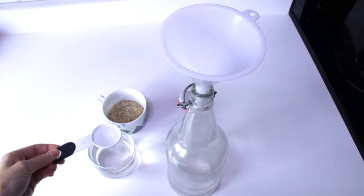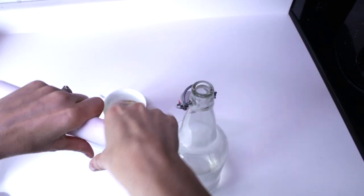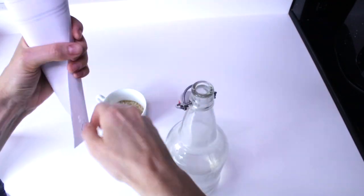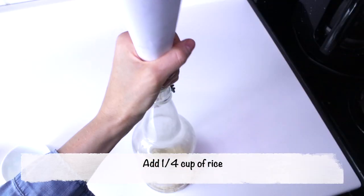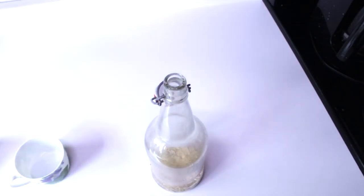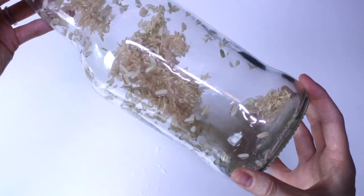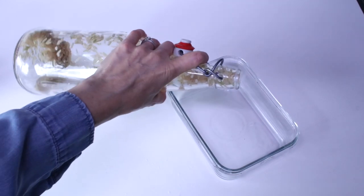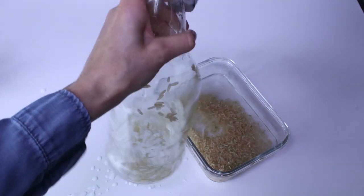Start by putting your funnel into your bottle and add four tablespoons of vinegar. Next, if your funnel isn't big enough, make a funnel out of a scrap piece of paper. Insert that into your bottle and add a quarter cup of rice. Be sure all of the rice has gone through the paper funnel before you remove it — it can cause a mess otherwise. Close the pop top and shake, shake, shake, making sure the rice scrubs the film off the bottle. Once it's all scrubbed, pour the rice and vinegar into a container, then add water, swish it around, and keep pouring it out until all the rice and vinegar is removed.